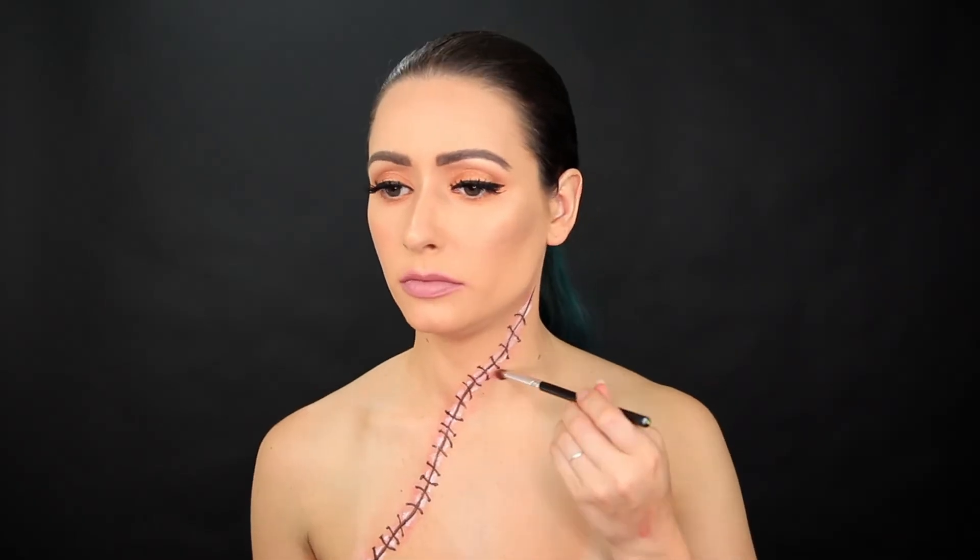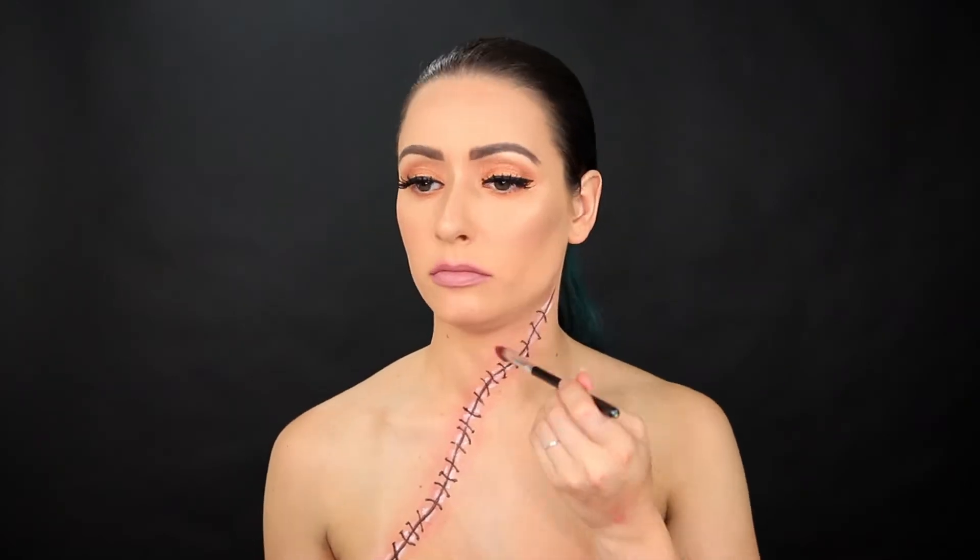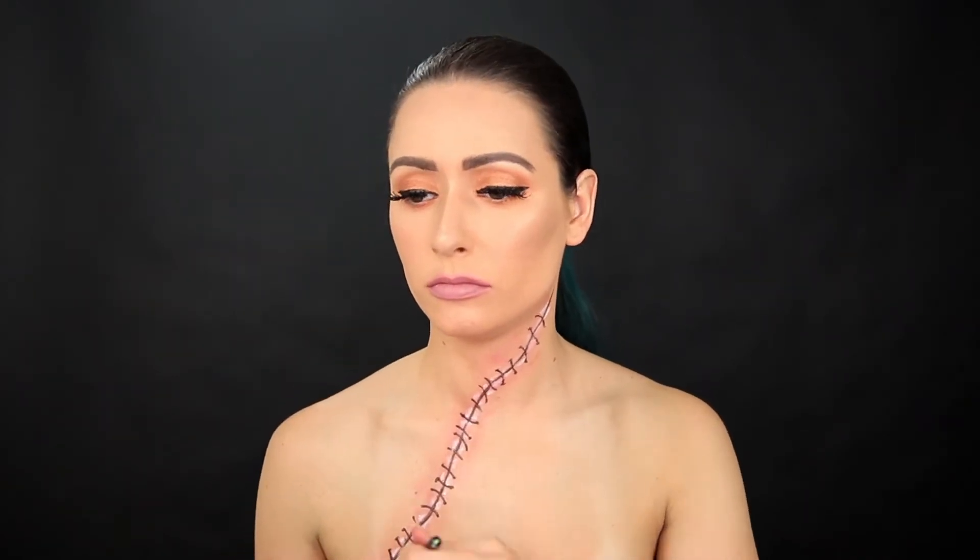I'm dipping my brush back into the red eyeshadow to deepen the irritation and spread it out a little further in certain areas. This is just going to make it look more sporadic and natural.